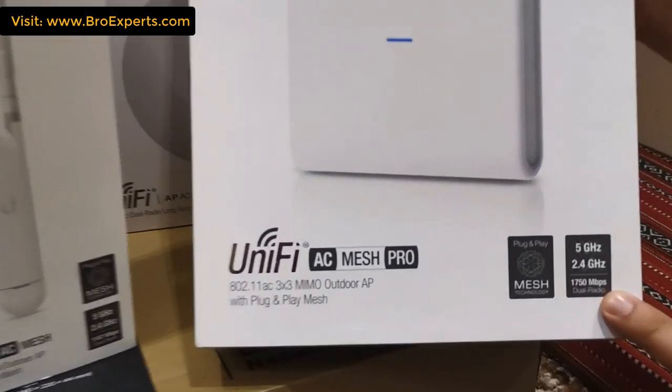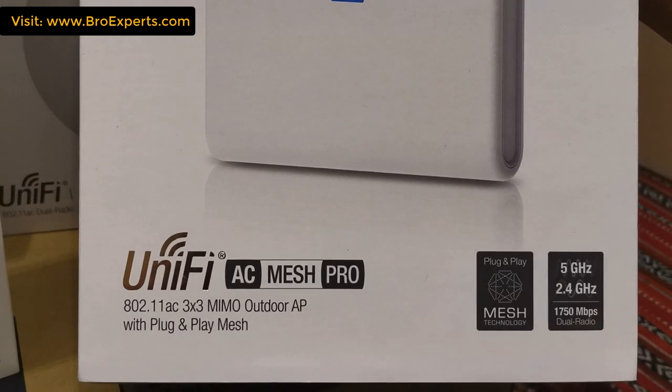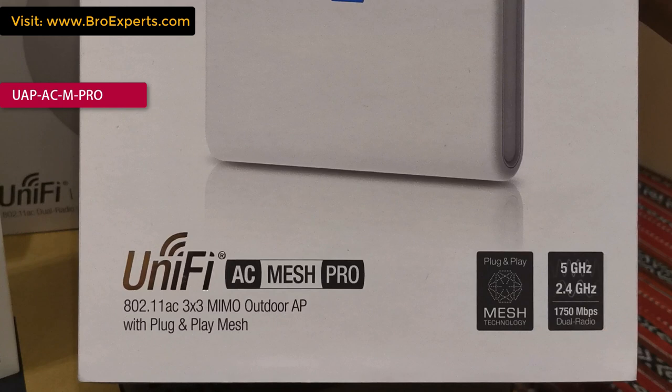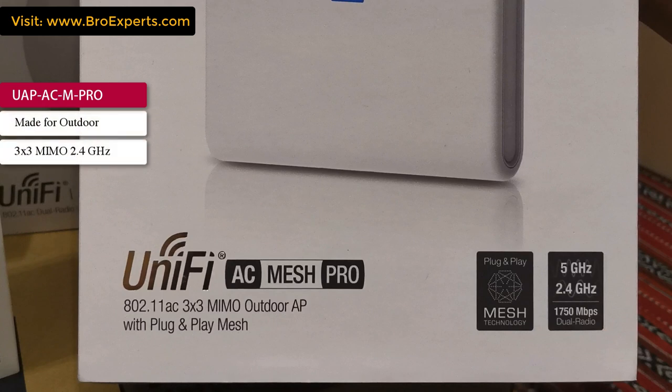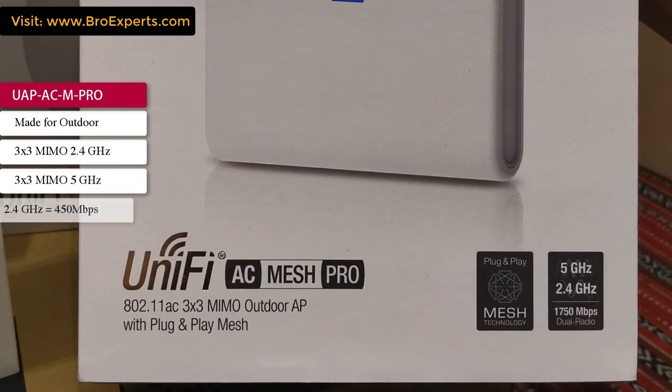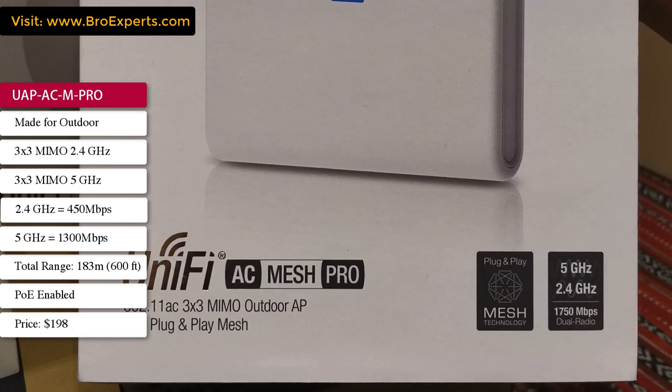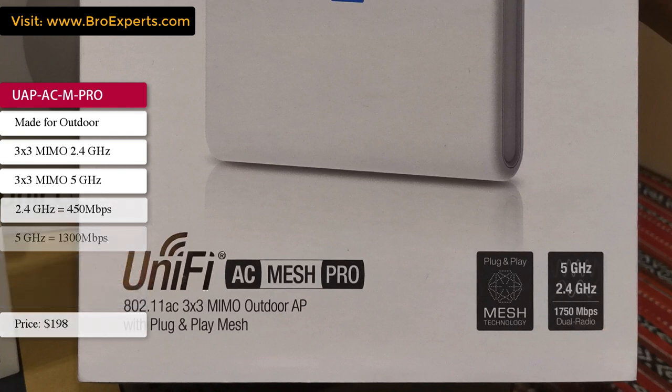The last device is the UAP-AC Mesh Pro, which I'm going to use for open-air sitting area coverage where there can be lots of clients using the internet. It is made for outdoor use, has 3x3 MIMO 2.4 GHz and 3x3 MIMO 5 GHz antennas. In 2.4 GHz it supports 450 Mbps and in 5 GHz it supports 1300 Mbps. The range is 183 meters, it is PoE enabled, and costs around $198.